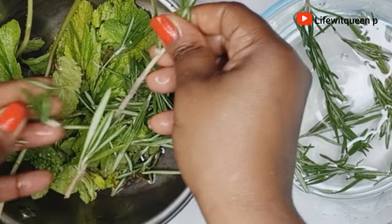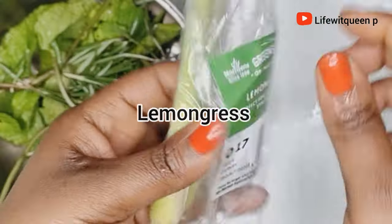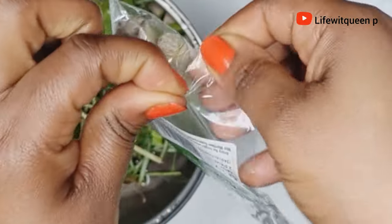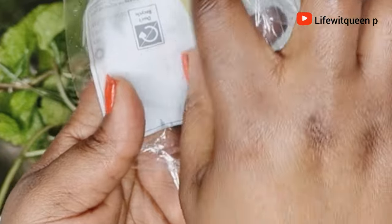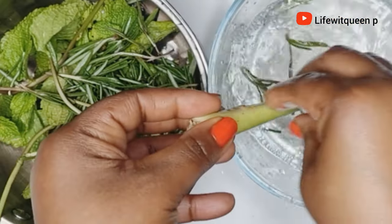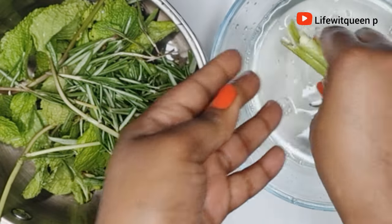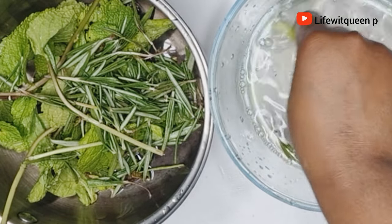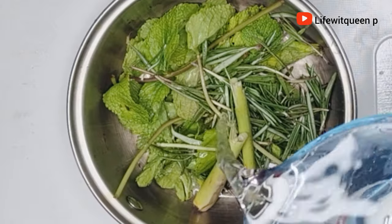Our final ingredient for today's hair growth spray is lemongrass. Lemongrass is known to strengthen your hair follicles, which helps to fight against hair loss. It's a rich source of iron, and iron plays a major role in hair growth. It's also amazing for dandruff, reduces itchy scalp, and helps to boost hair growth as well.